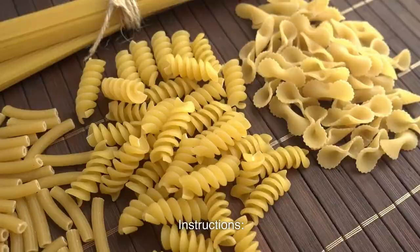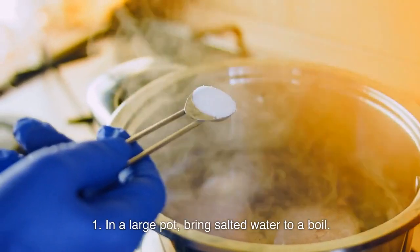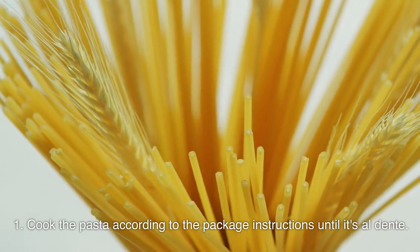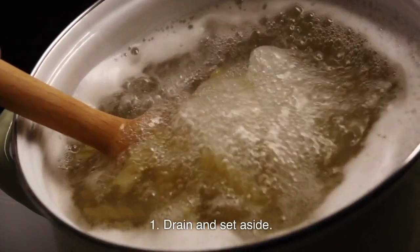Instructions — Cook the pasta: In a large pot, bring salted water to a boil. Cook the pasta according to the package instructions until it's al dente. Drain and set aside.